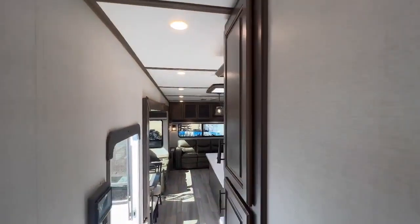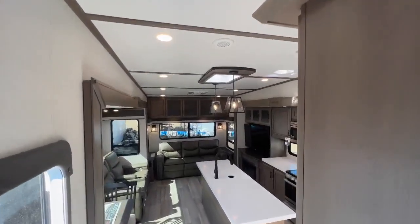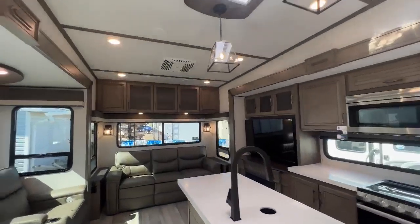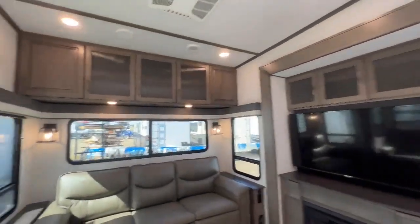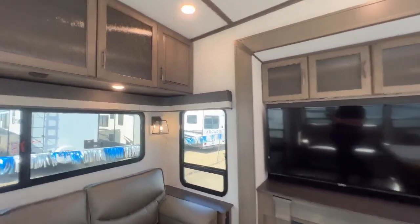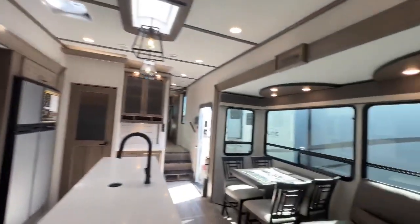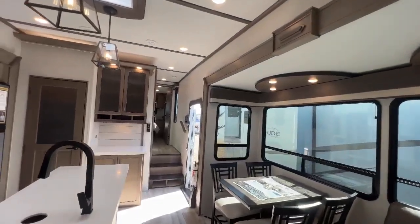This is a fantastic full-profile fifth wheel — the Solitude 2930RL. This will not stay around long. This is truly glamping luxury camping. If you want to see this, contact me at Four Seasons RV Medicine Hat: 403-928-5216.